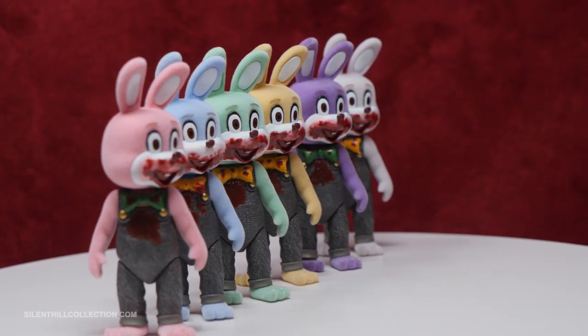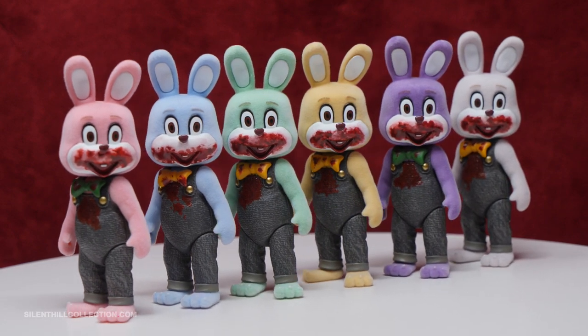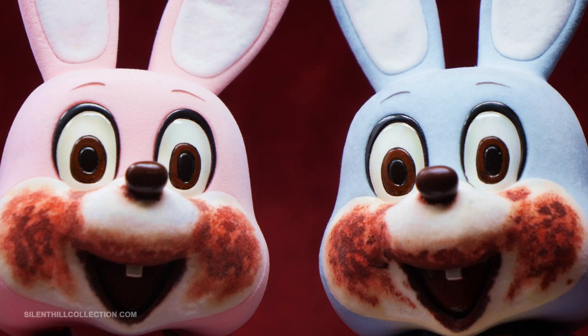I think the blood splatter on the mouth is a bit overdone and I kind of wish there was a bit more variety in the placement between the different color Robbies, but overall it's not too bad. I much prefer it over the sparser blood splatter that was mostly on the cheeks of the larger blue and pink statue releases.